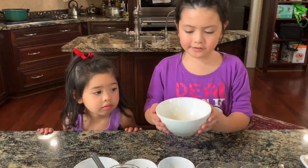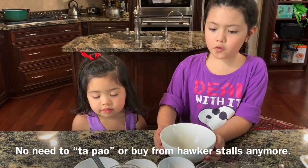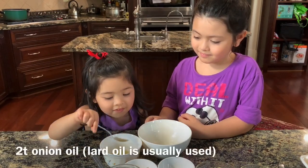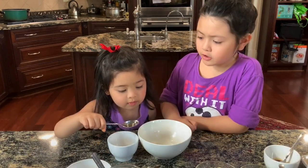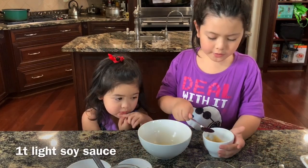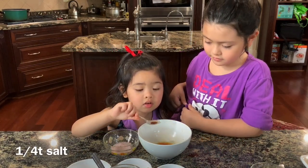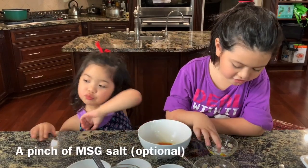Let's prepare the ingredients for the noodles. The ingredients are for one serving: 2 teaspoons of onion oil, 1 teaspoon of rice vinegar, 1 teaspoon of light soya sauce, 1 quarter teaspoon of salt, and a pinch of MSG.